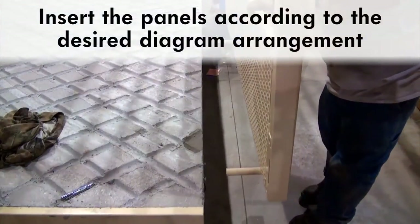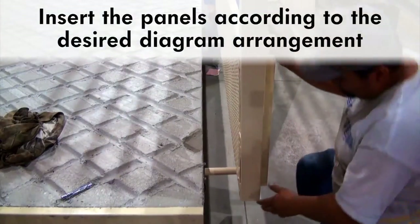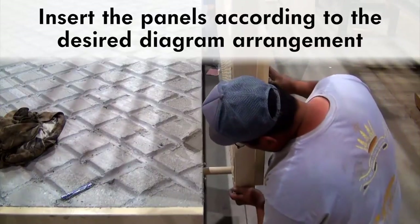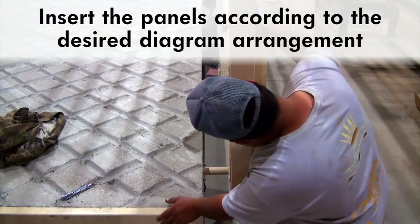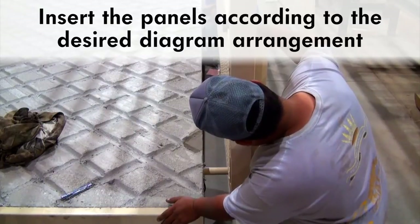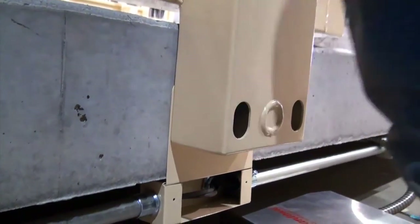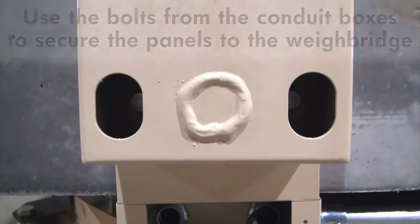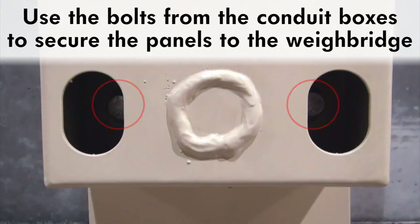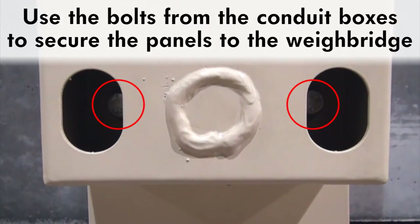Insert the panels according to the desired diagram arrangement when the order was placed. These panels are pre-drilled so that only one side is prepared for the hinges of the gate. Simply slide the side rails into their receiver holes and use the bolts from the conduit boxes to secure both the rails and the conduit boxes together to the side of the scale weigh bridge.